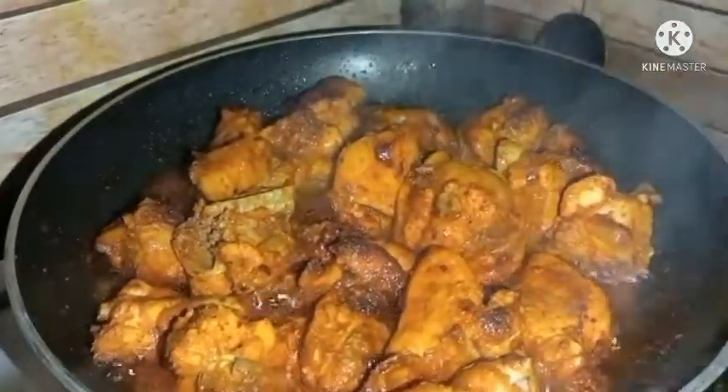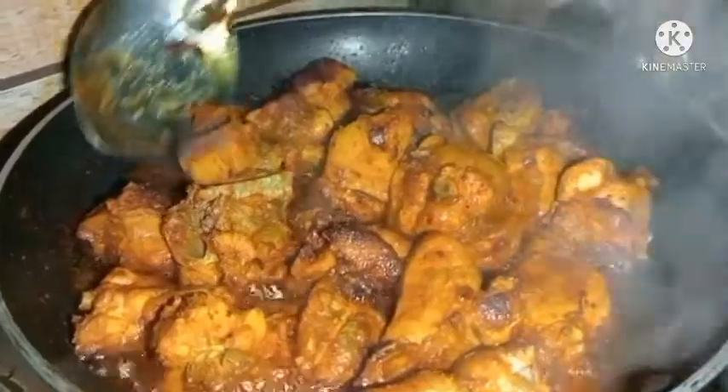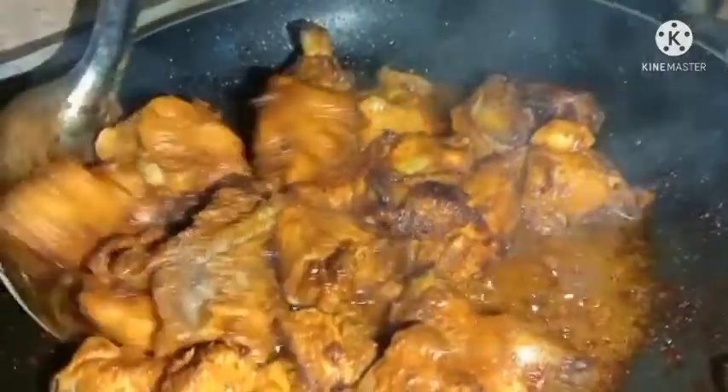If you liked the video, subscribe and like and share. Let's take a look at the recipe of fish and rice, and rani rice.